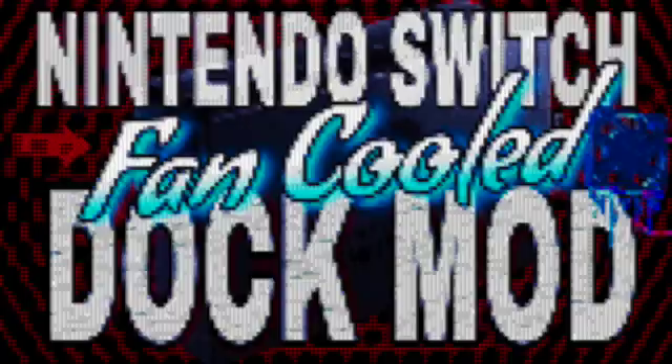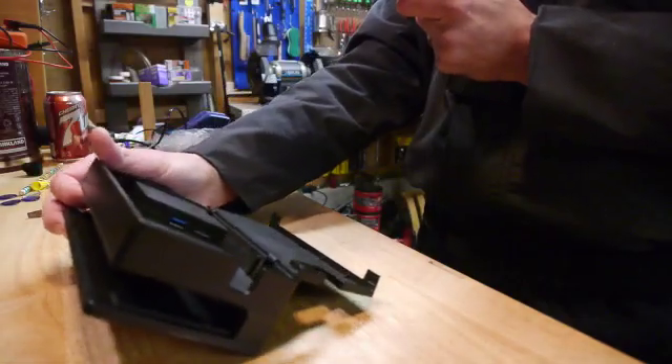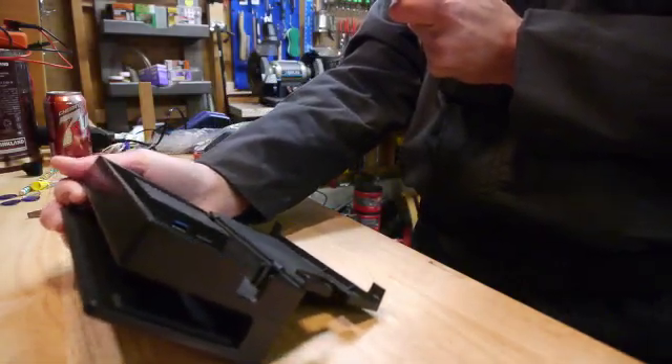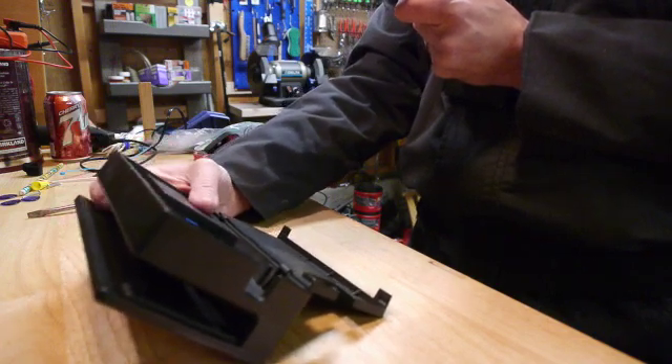Hey, welcome back to Brian Can Do It. This week I am going to modify my Nintendo Switch dock. I found a lot of people that have already done this mod, but I just wanted to give it a shot myself because I do enjoy playing my Nintendo Switch.